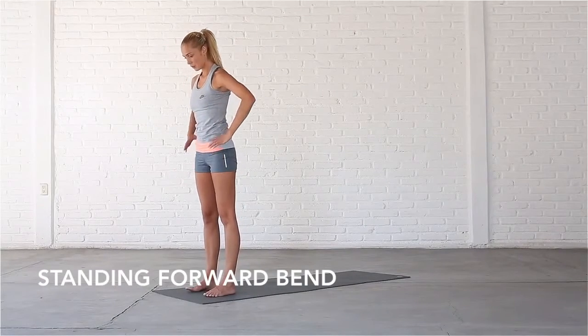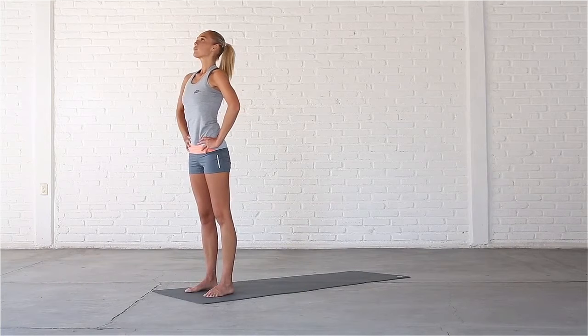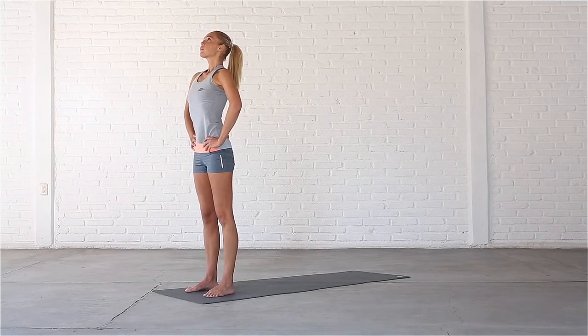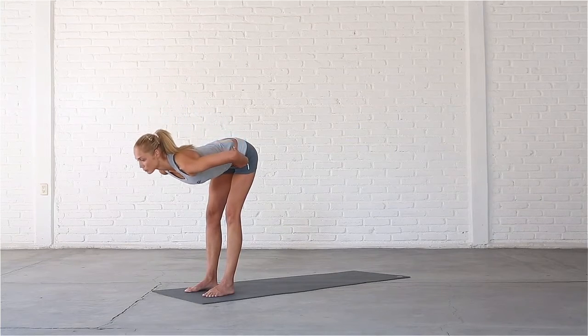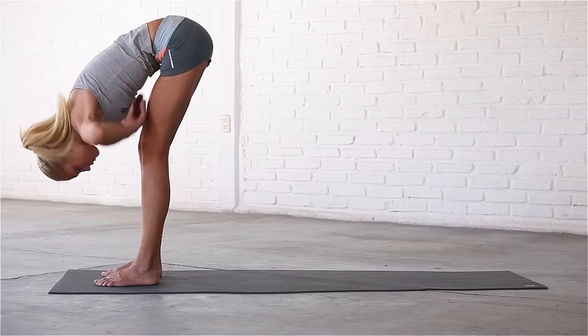Check that your toes point straight ahead. Bring your hands to your hips and take a deep breath in as you feel your spine lengthen. Exhale, soften your knees, draw your abs in, and fold forward from the hip joints with a flat back.